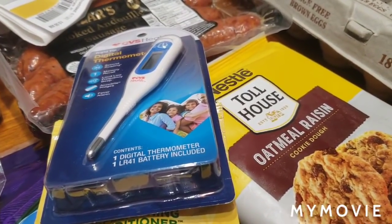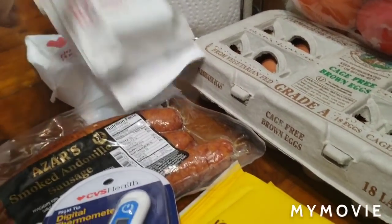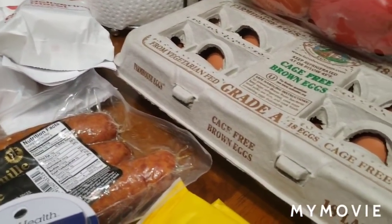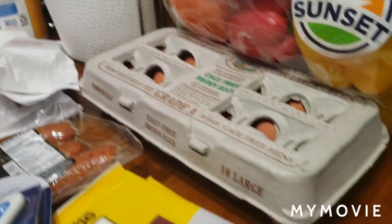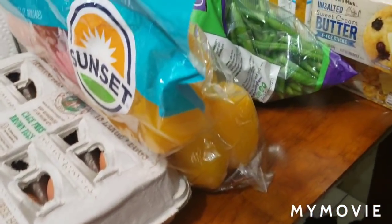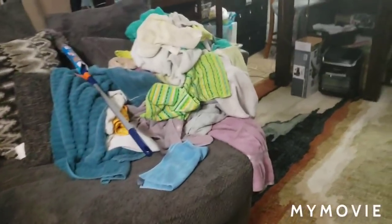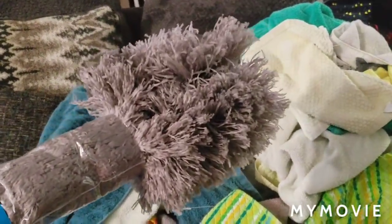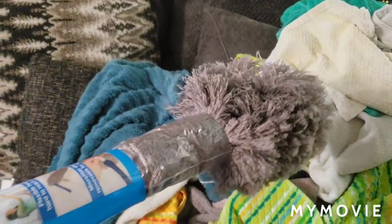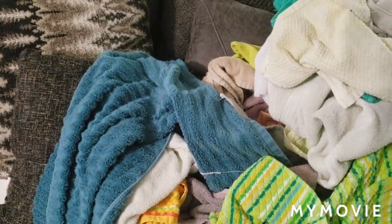I went and got my prescriptions filled, got some liners, some more vitamins, and I think that's it. Next up I gotta put all of this away. Oh, and I got this duster — excuse the laundry — this is for my ceiling fans and the air vents. I found this at Walmart and I'm gonna try to see how it works.